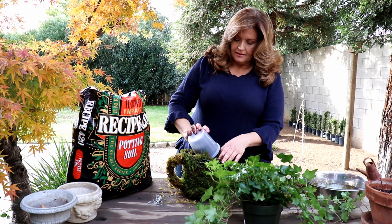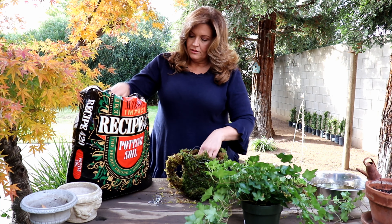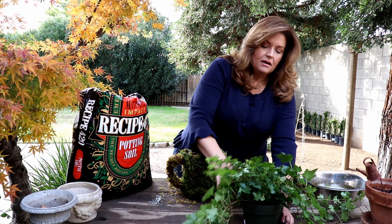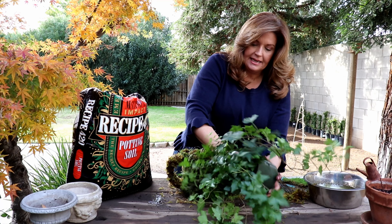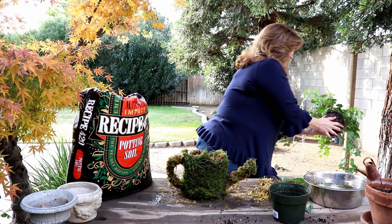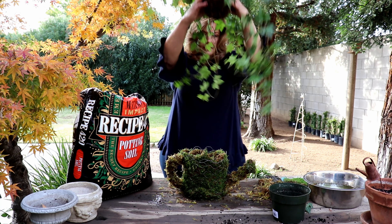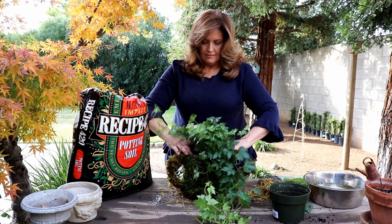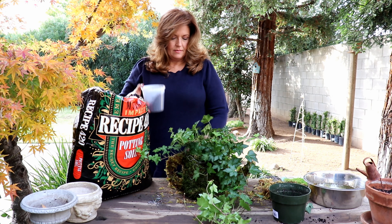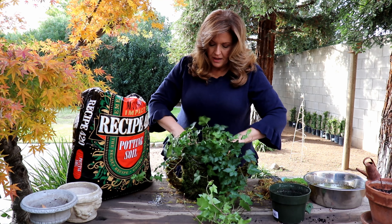Let's put a little bit of soil in. This potting soil I've been using for quite a while — I actually just replanted all of my topiaries that sit on my front porch and I really like it. Make sure you pack it in tight.